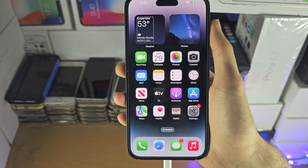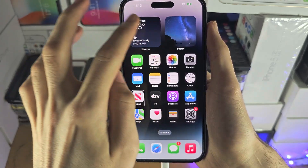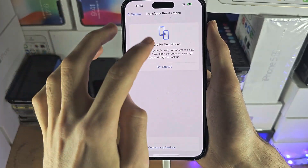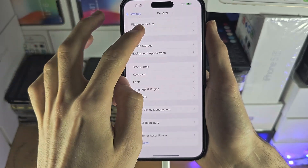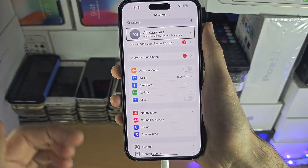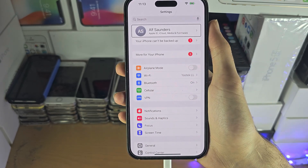If you need to use iCloud backup, swipe across until you see Settings, then keep swiping across and select every option until you're brought to the iCloud backup, and then create the backup there.